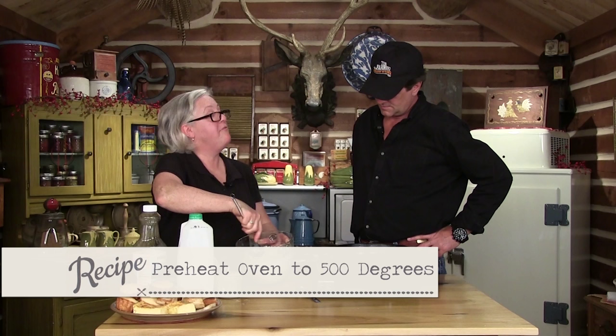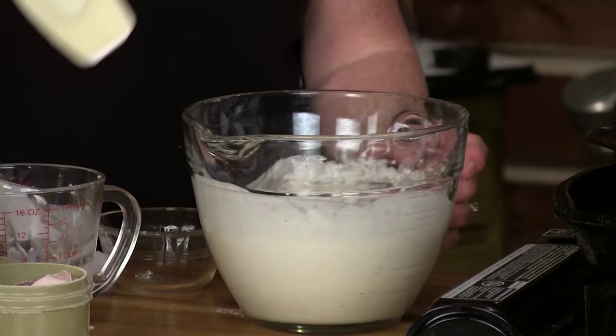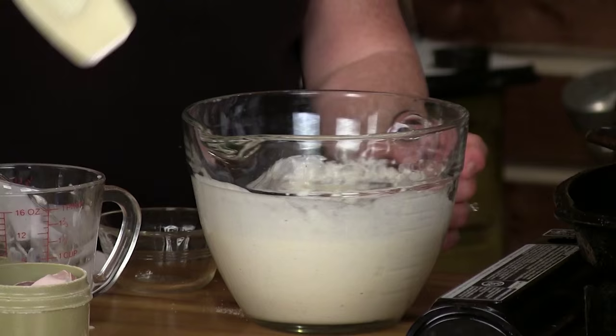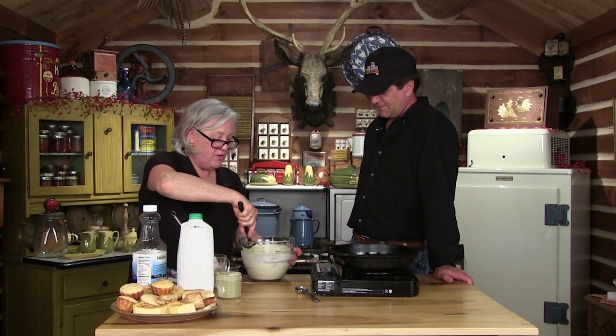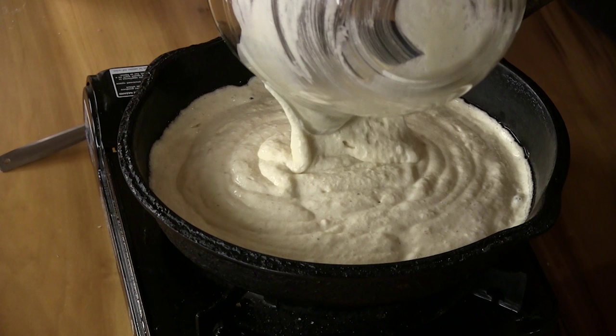We're going to cook this in a preheated 500-degree oven, which is really hot, but it works — just 15 minutes. When you're hungry, you don't have to wait 30 minutes; cornbread is ready in 15. We pour the batter into the hot skillet — you can hear a little sizzle — it climbs up the side, and then into the oven it goes.